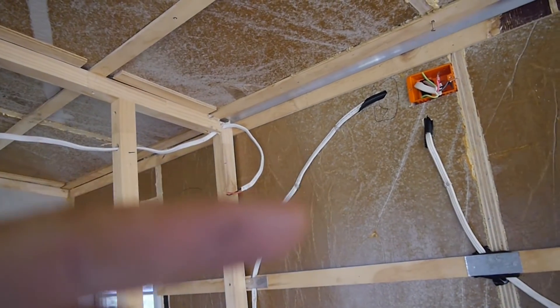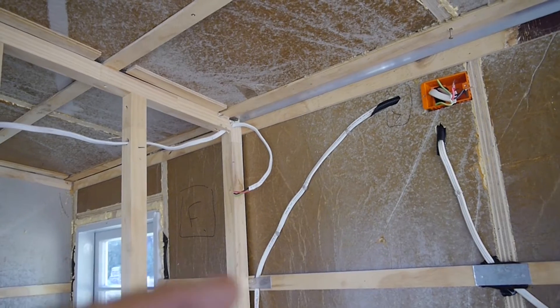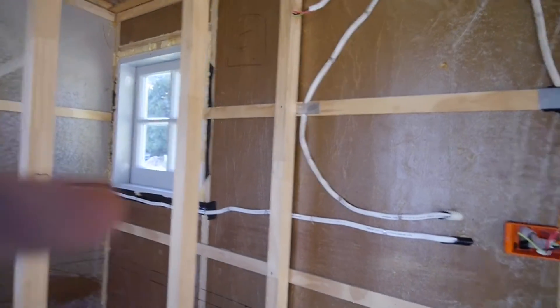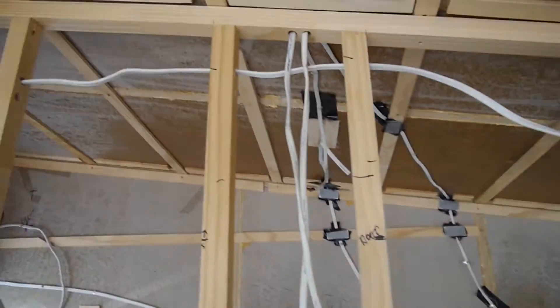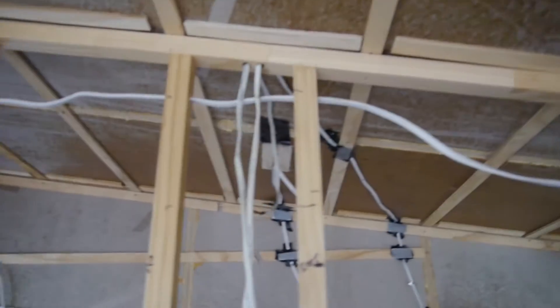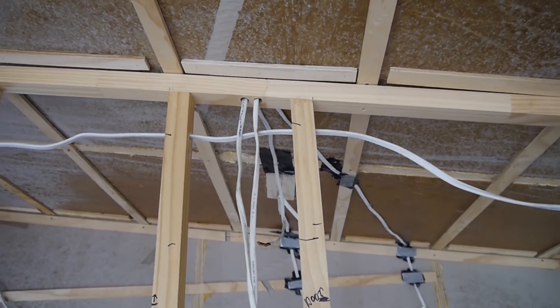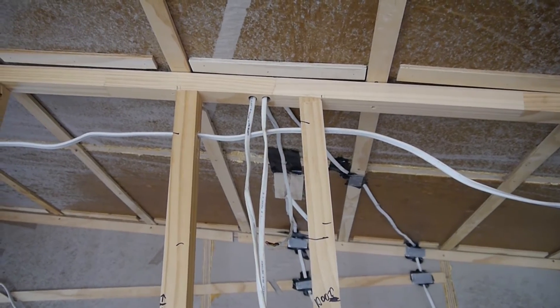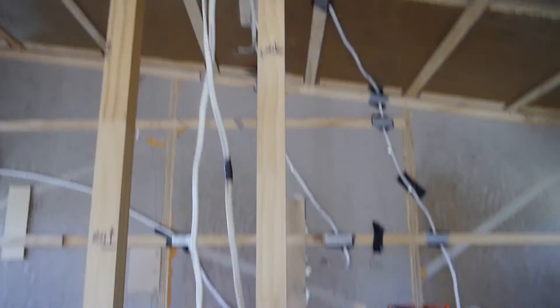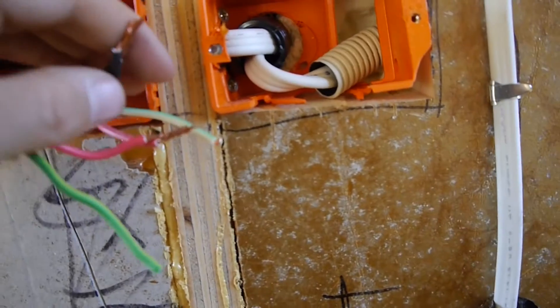These ones here are 230 volt, and you get the picture - they're kept separate. You can run different voltage wires across each other if you have to, but it's not ideal. If you can avoid it, just keep them totally separate.